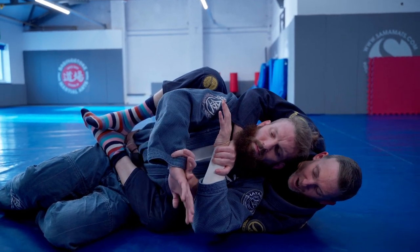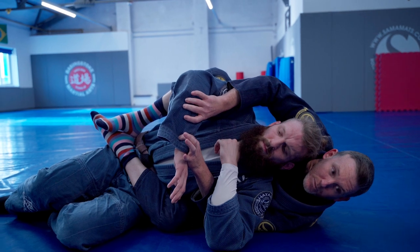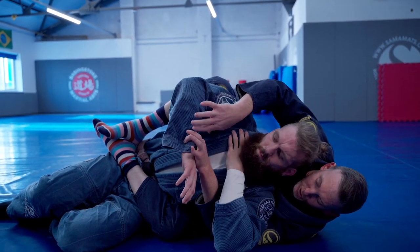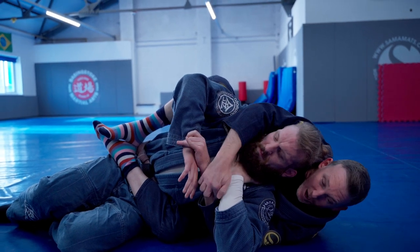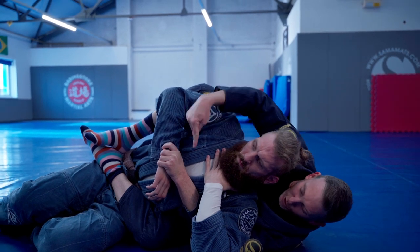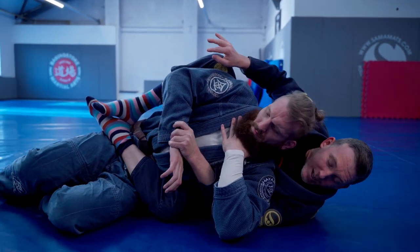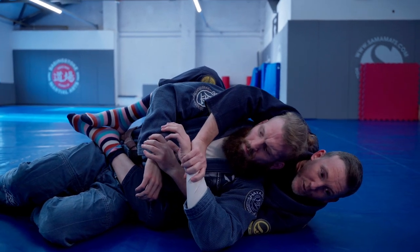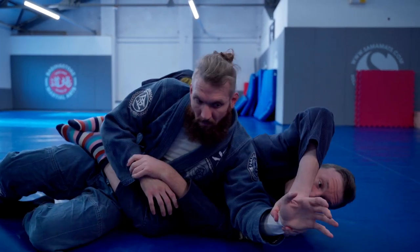The next part is that we're looking to trap this top arm to make sure he can't defend with it. The good thing about the straight jacket position is that my elbow is blocked by the floor. If I push his elbow up into the air and he tries to push his arm back down, it's blocked by the floor. Whereas if I had hold of this the other way, he could push my elbow up and escape.